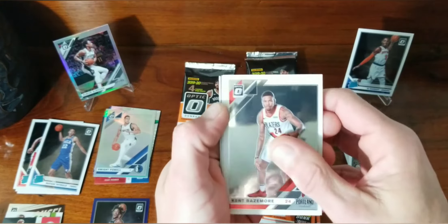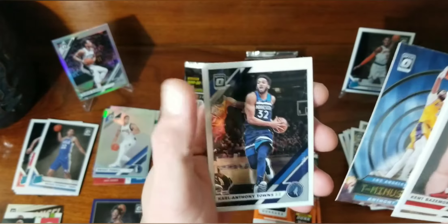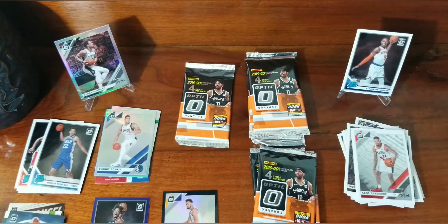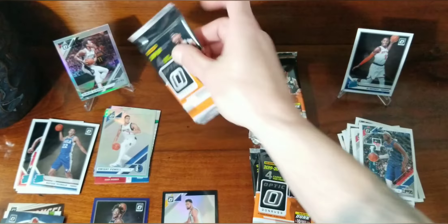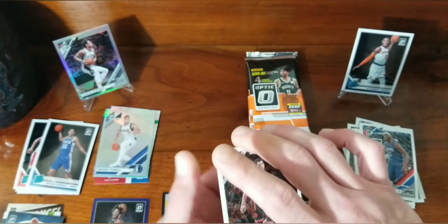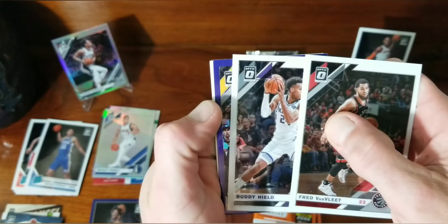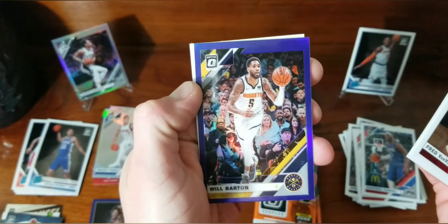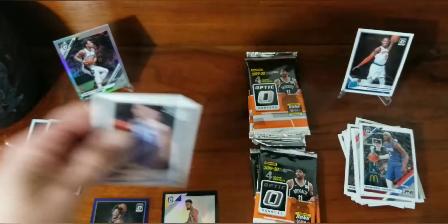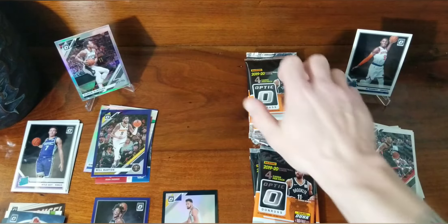Out of the two videos I saw of these being opened, one of them the guy got a one of one — wasn't a big name, kind of like mine, but still. The other video, the guy opened one box and got an autograph. So I don't know if maybe it works out where you either get an autograph or a one of one. Will Barton purple, or you get a one of one. So rookies are kind of letting me down.